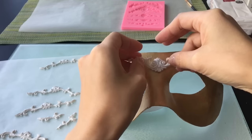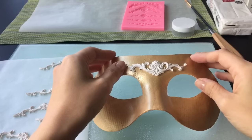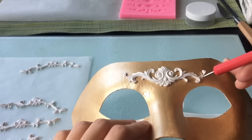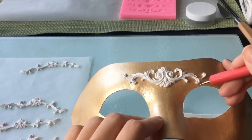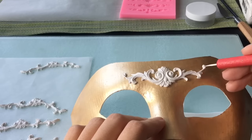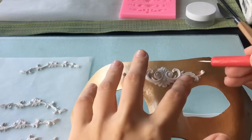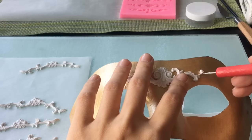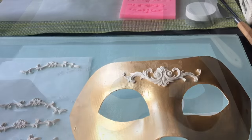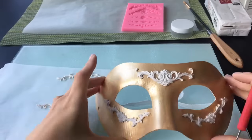シリコンモールドを折り曲げてゆっくりと剥がしていくと、こんな感じでパーツが出来上がります。これを使う分だけ用意して、早速マスクに当てていきます。配置したい場所にポリマークレーを置いていき、ドットペンなどを使って端の部分を軽く押さえていきます。今回この仮面の立体な曲線を粘土で出すために、まず最初に配置をしてから焼き上げようと思っております。